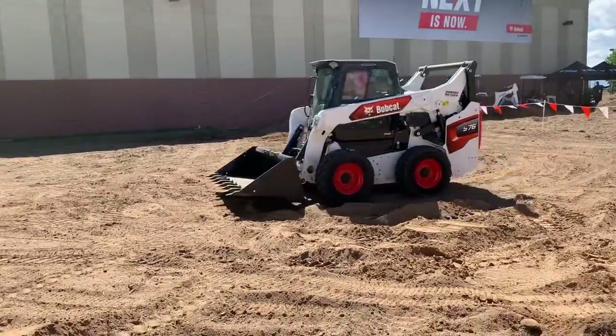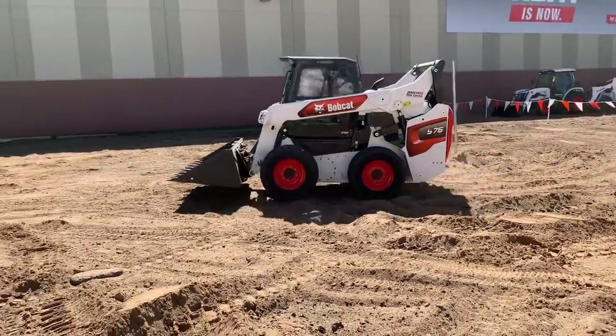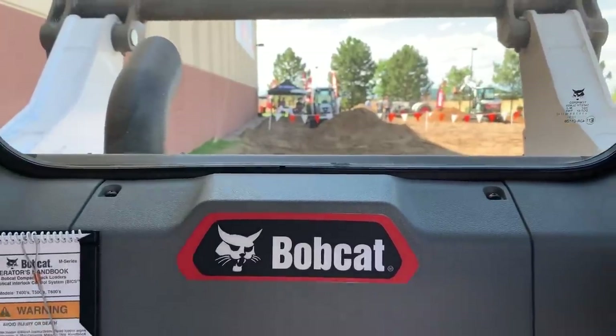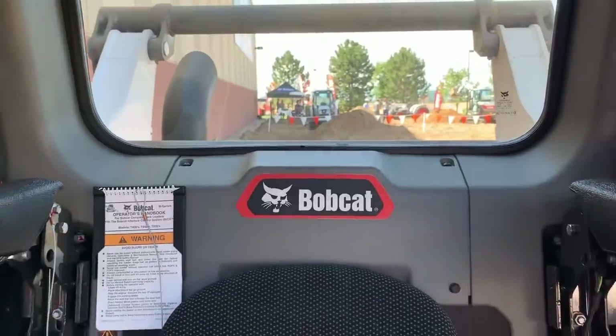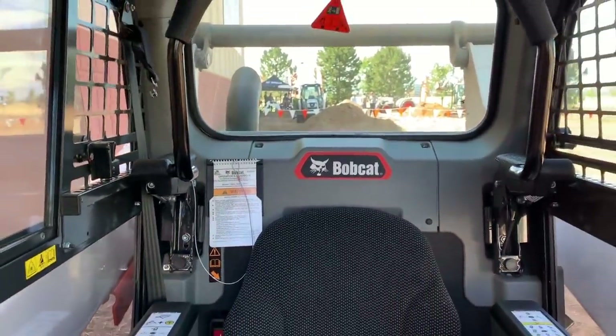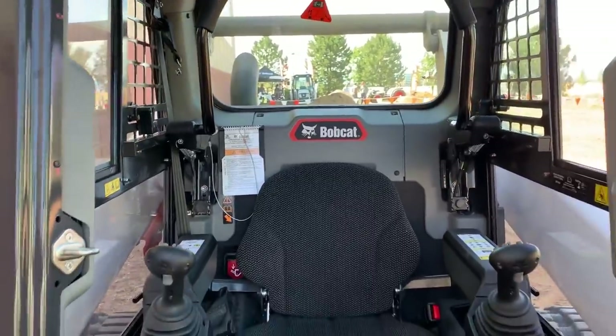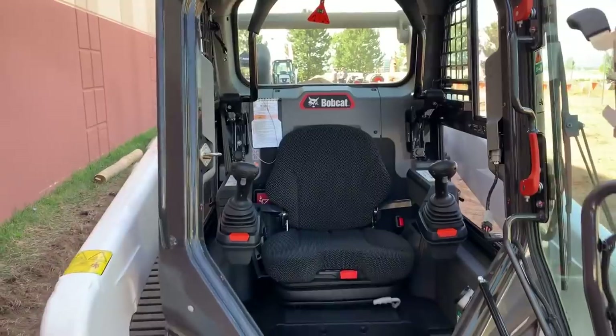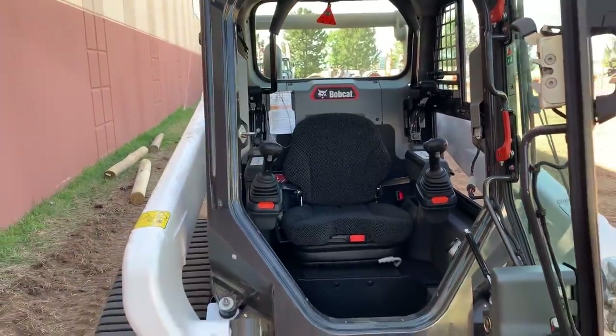Wrapping up with updates on the new cab design: inside the cab of the R-Series machines, operators will find a quieter work environment thanks to the new one-piece cab design. Bobcat says this new design is better sealed and pressurized than previous models. You'll also find keyless start as a standard feature, a heated air ride seat, and a 5-inch display.